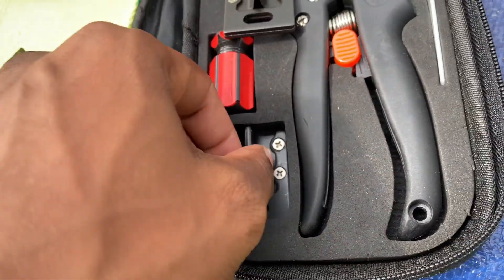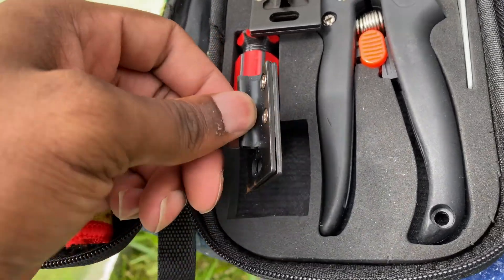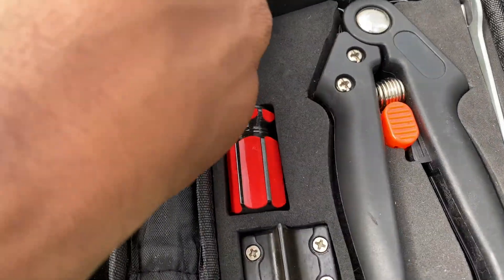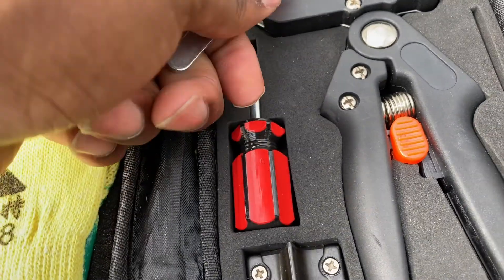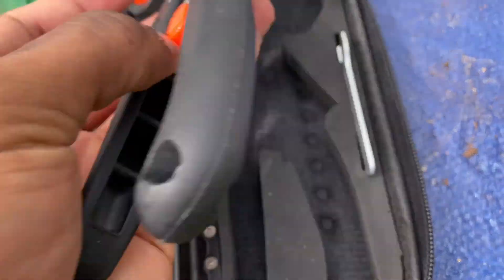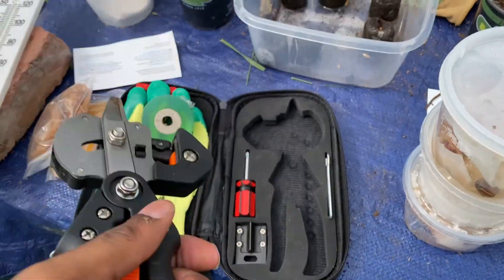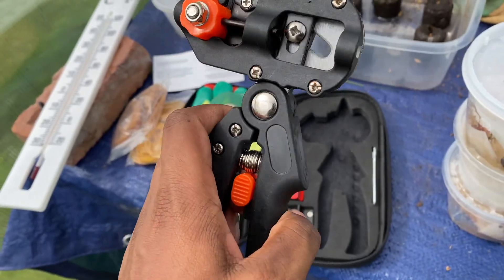The kit comes in different sizes — this is the omega size — and includes a tool to tighten and loosen it. It comes with everything you need. I advise you to watch videos on grafting first. It's essentially like skin grafting but for plants.